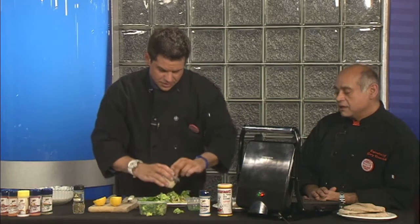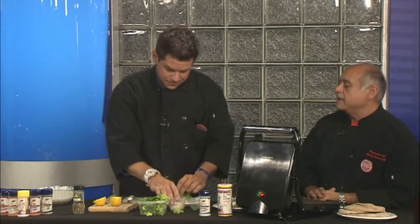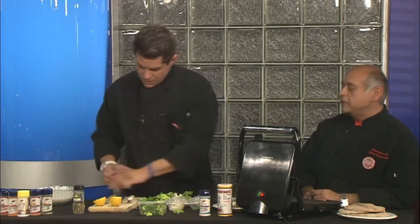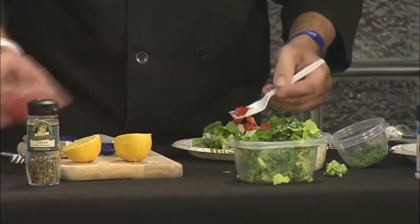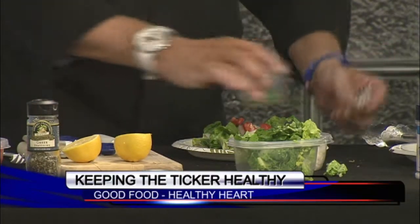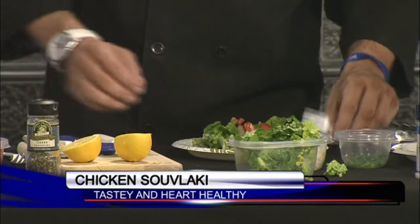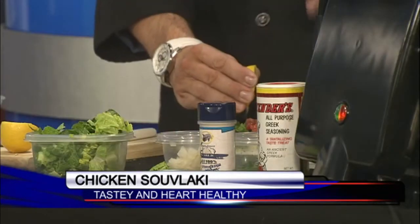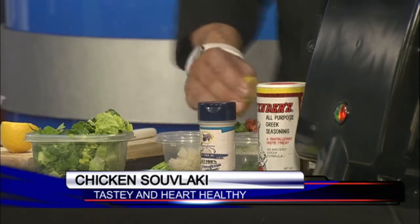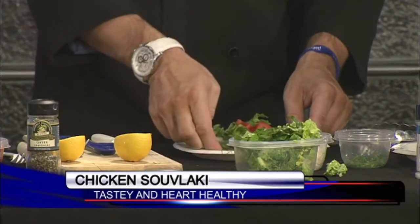Toss a little onion in there, because that's good for you. You can roll it up or eat it with a knife and fork — just fold it like a taco. Add a little bit of parsley on top; parsley is very good, it's high in antioxidants, very colorful and very healthy. Squeeze a little bit of lemon just for that acidity.